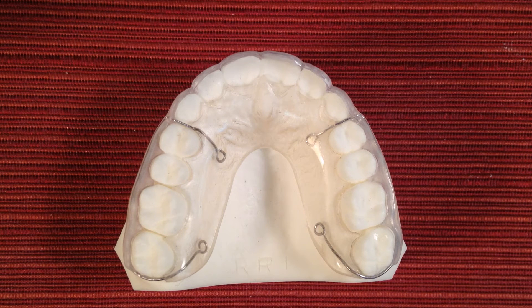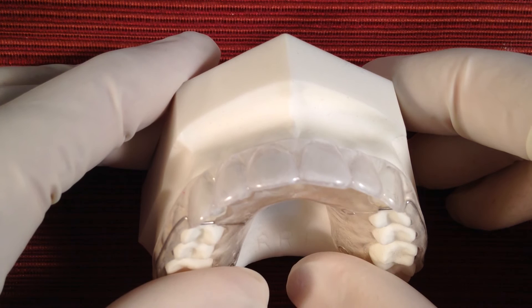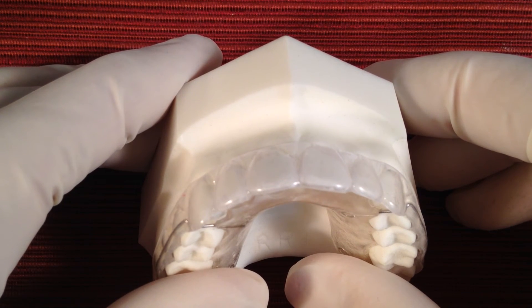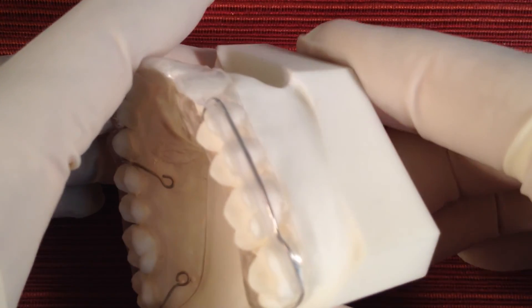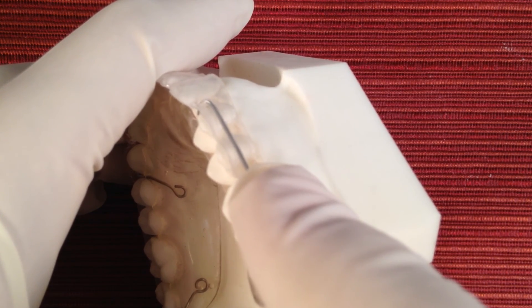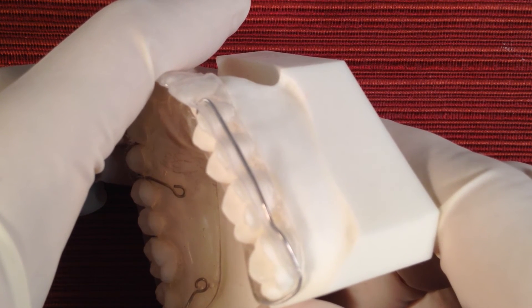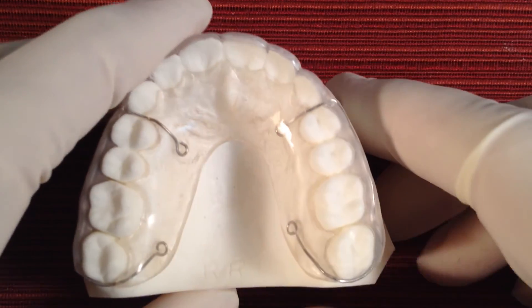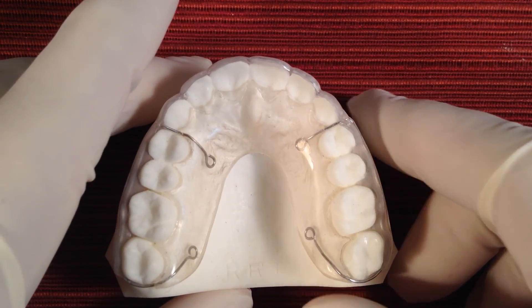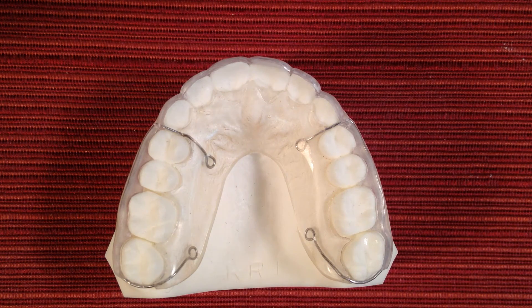Hybritain is fabricated to give you optimal retention. Your front or anterior teeth are vacuum formed with a precise fit to hold tight to each tooth, and the buccal or outside of your posterior teeth are covered with acrylic underneath the vacuum form material. They are also fitted with a round acrylic ball clasp to grip in between each tooth. And Hybritain has that durable acrylic plate to maintain the integrity of the appliance, and it also is polished smooth like glass for comfort to your tongue.